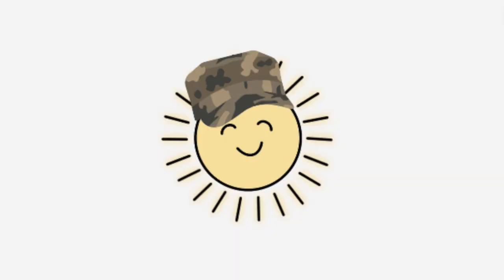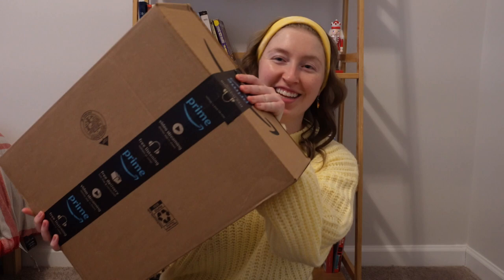Hey guys, it's me, Shlee, and welcome to what is about to be one of the most exciting videos ever to go up on my channel. I have here with me today a very special guest, which is this quite heavy box of goodies. This box was actually a Christmas gift from my sister, so Amber, if you're watching this video, thank you so much. I'll just get right into the video so you guys can see what it is and why I'm so excited.